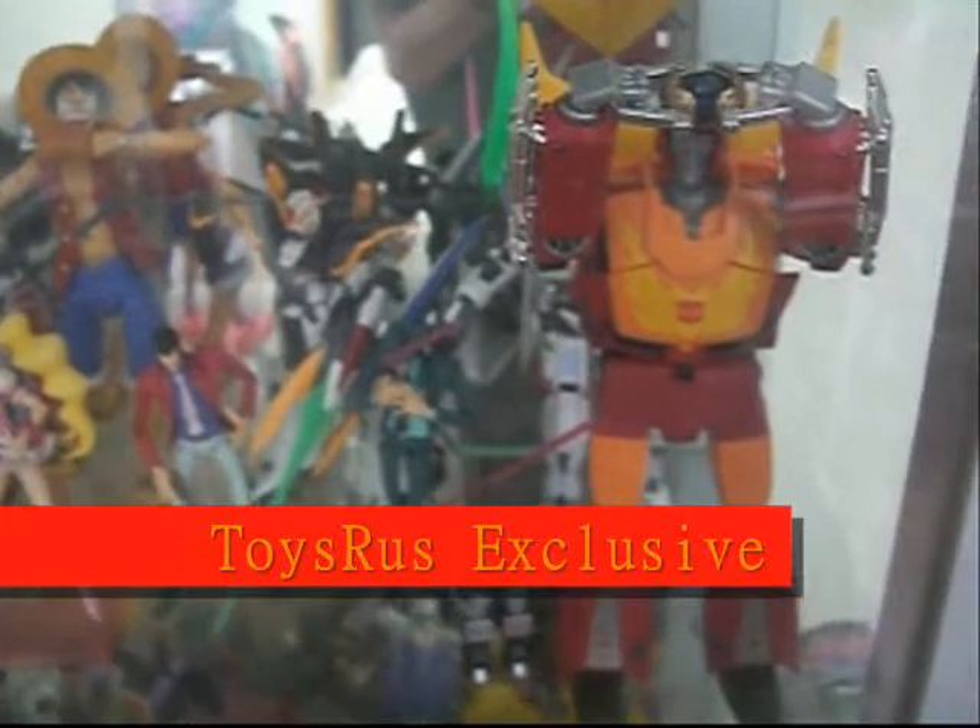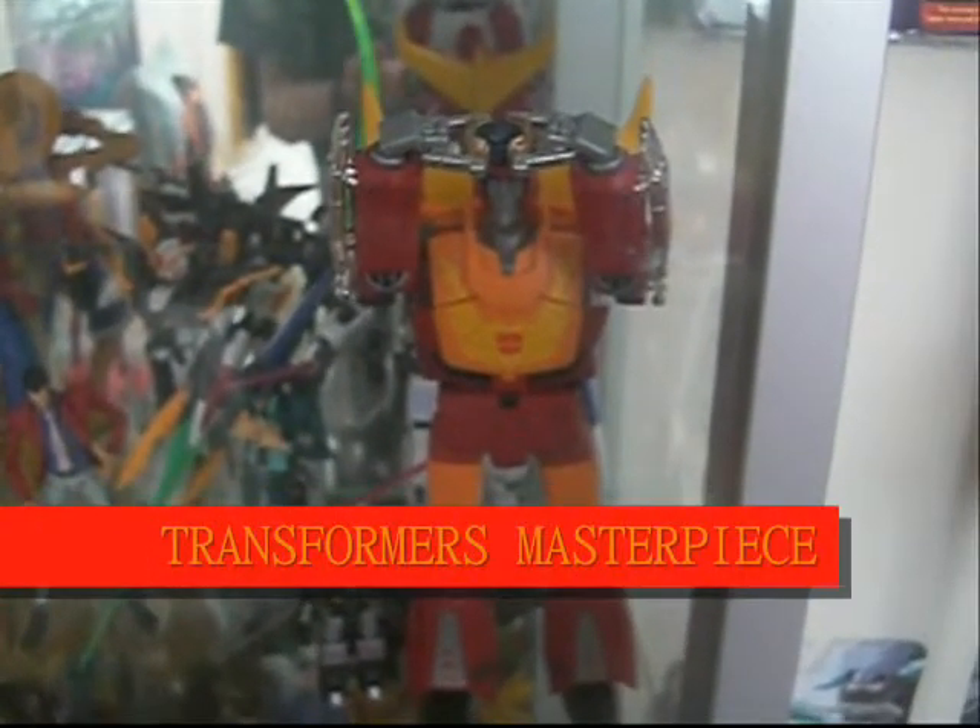Right now as you can see in the camera, I have the Transformers Masterpiece Rodimus Prime. This is the Toys R Us Exclusive — it's only at Toys R Us. And as you can probably tell, I have the lights on in here in the cabinet.